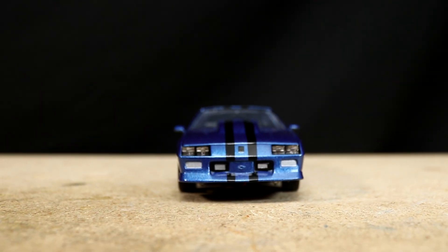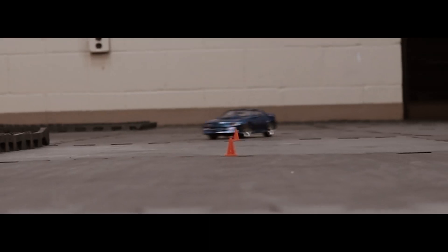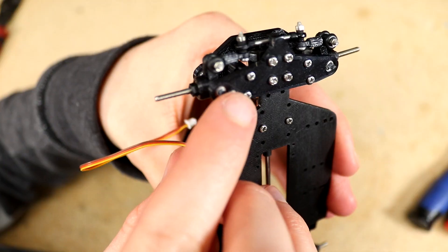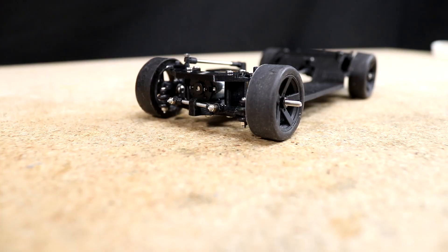Hello everyone and welcome! In this series I'll be showing the complete build process of this RC 1/25th scale 1991 Chevrolet Camaro Z28. In today's video I continue the build by assembling the 3D printed FFR-SZ1 chassis I'm using for this car.